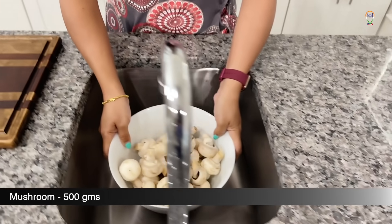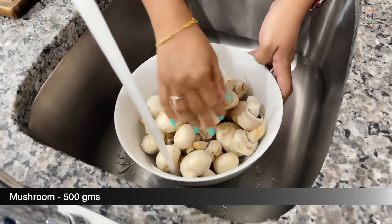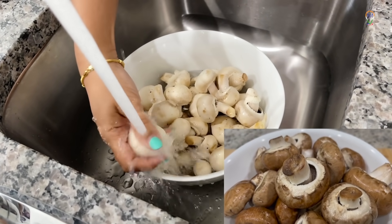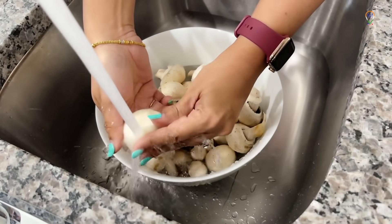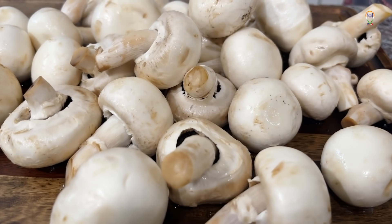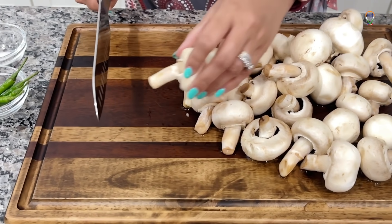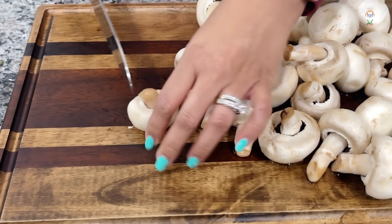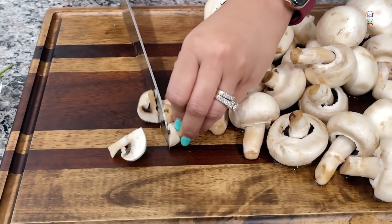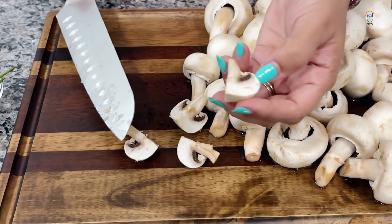I have taken 500 grams of white mushrooms. Let's wash the mushrooms well. You can also use brown portabella mushrooms — those have a firm texture and a meatier flavour. Let's cut the stem and if the mushroom is small, let's make it into 4 pieces like this.